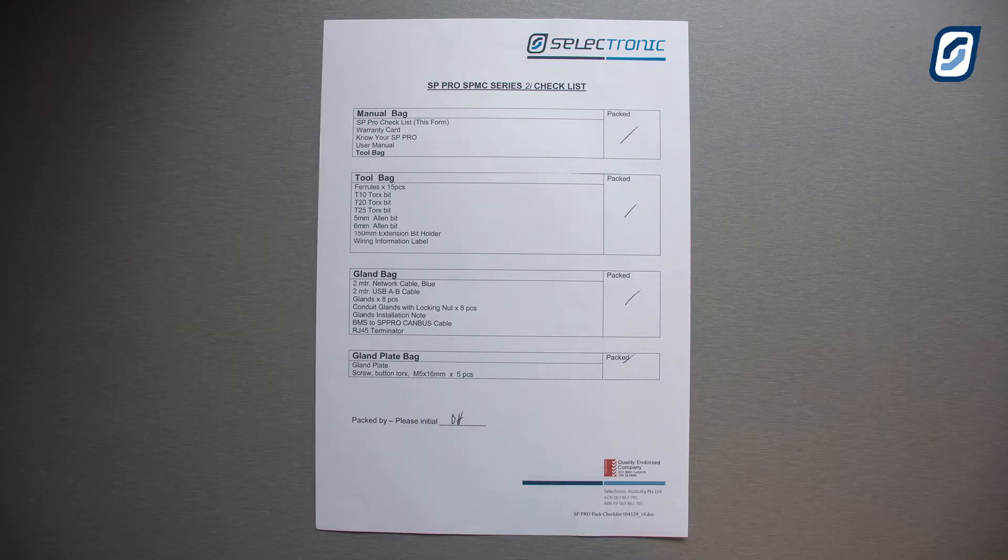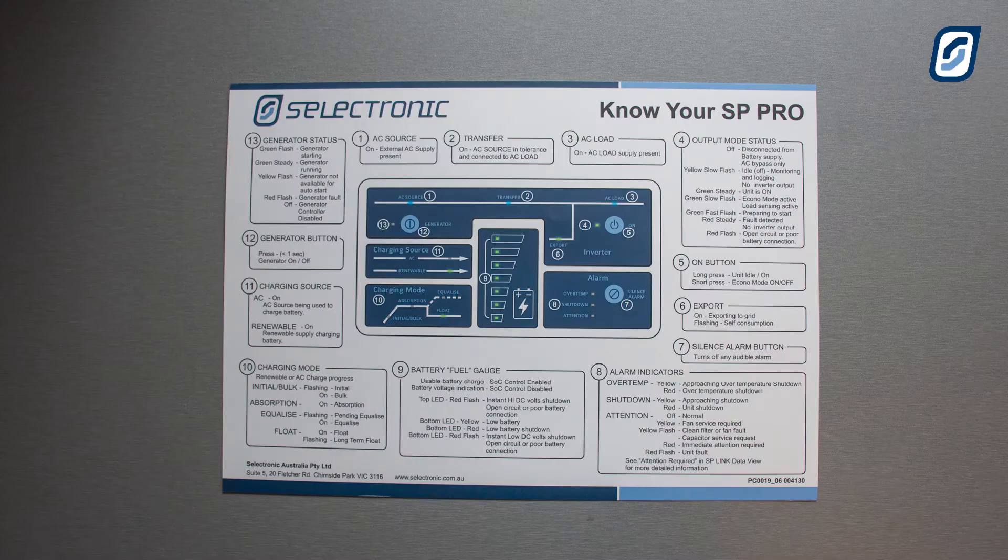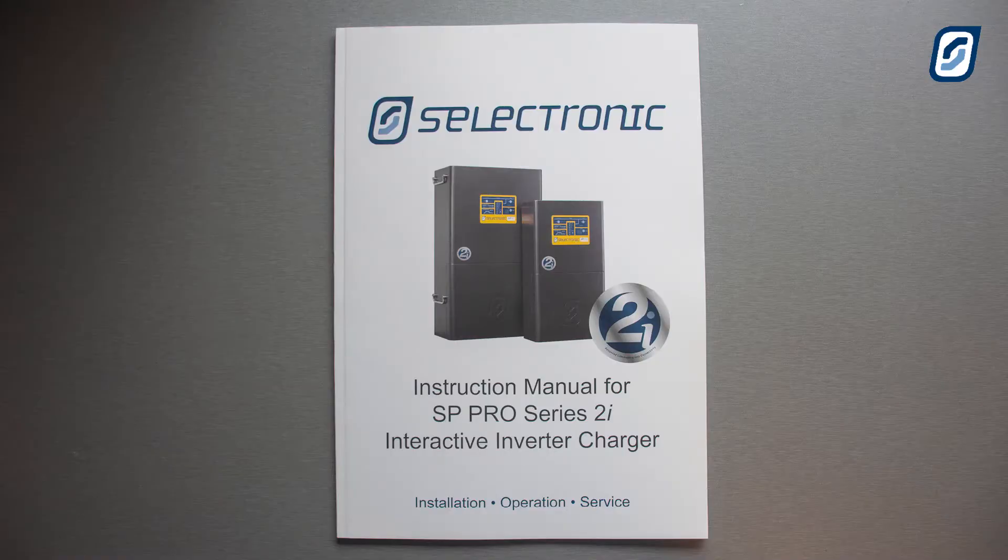Inside the manual bag you will have the following: a checklist form, warranty card, Know Your SP Pro user poster, the instruction manual, and a tool bag.